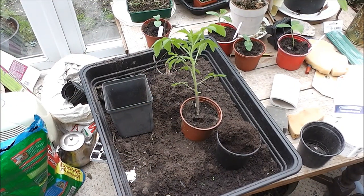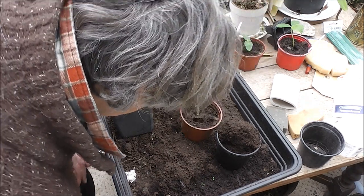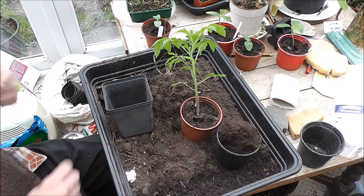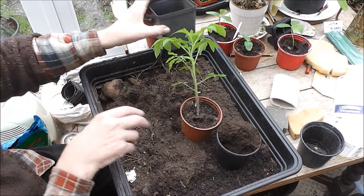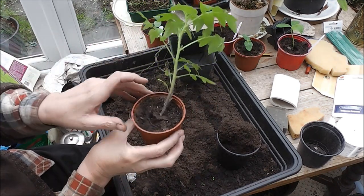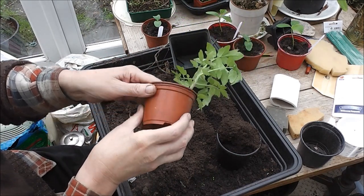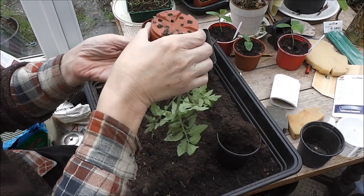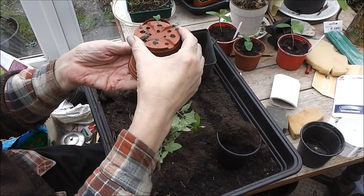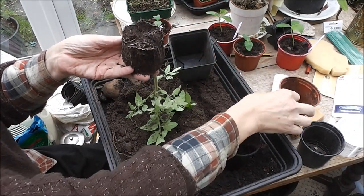I've put the other plants out of the way and selected a pot to put this in. We had a look at the bottom to see the roots. Now let's see if we can get it out without doing damage. It's best not to handle the plant any more than necessary — I'm just pressing the pot to see if it will come off.